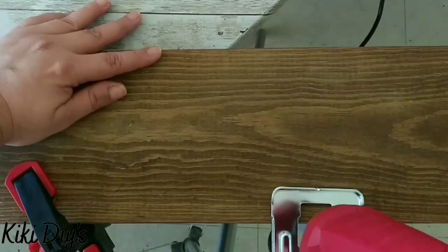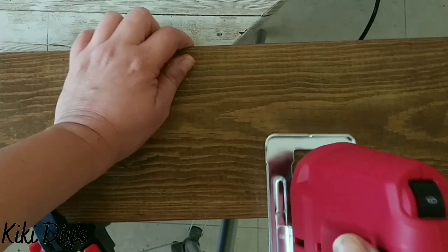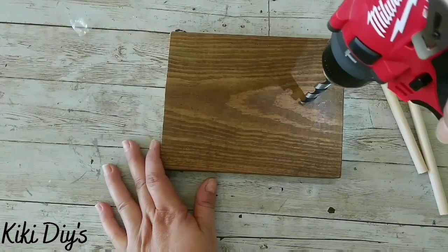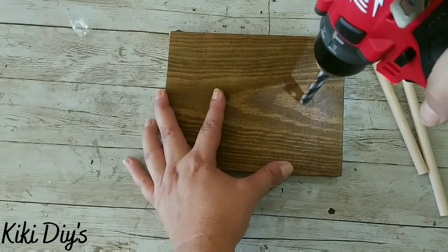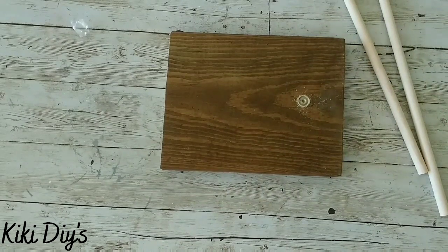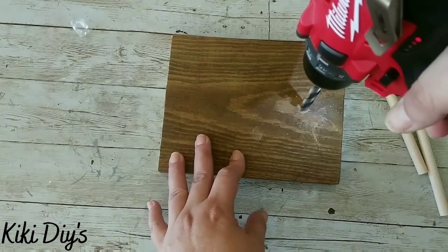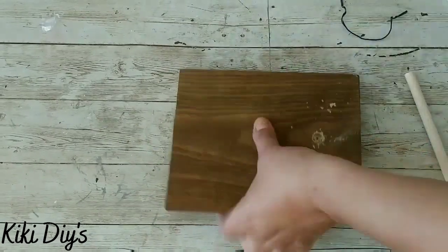Now it's time to bring out those tools. I'm taking a piece of wood, marking it, and using my jigsaw to cut one piece of wood out of that old Christmas sign. Then I'm going to grab it and drill a couple of holes. I'm having some issues because my drill has no battery, but I'm going to keep working with it. The drill bit size matches my dowels.